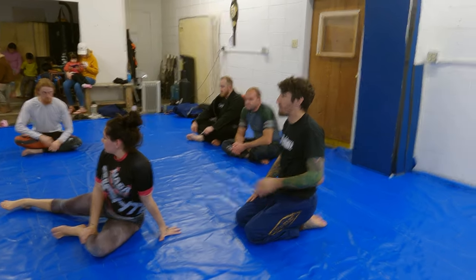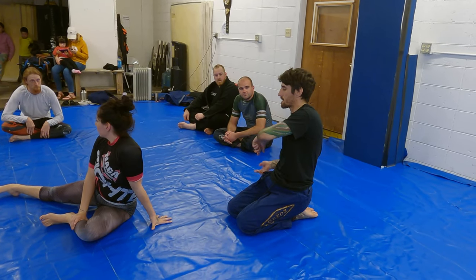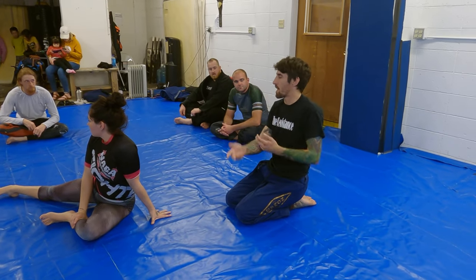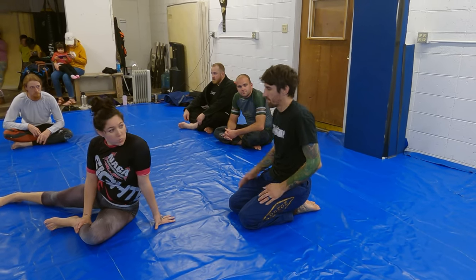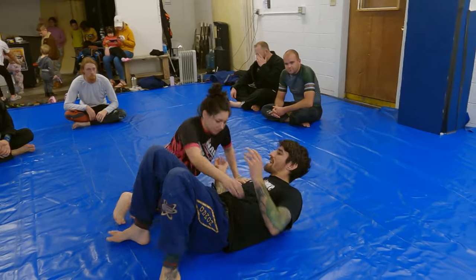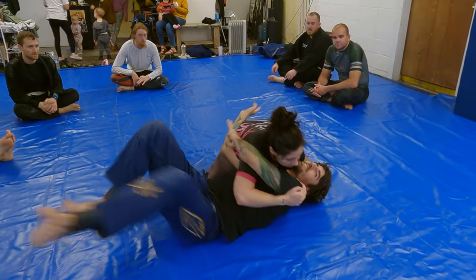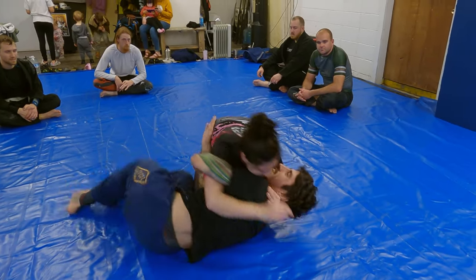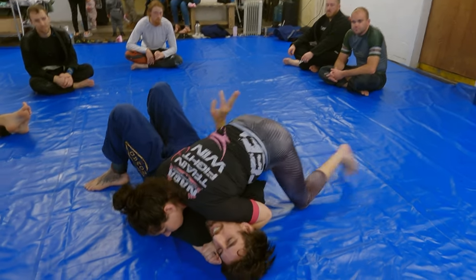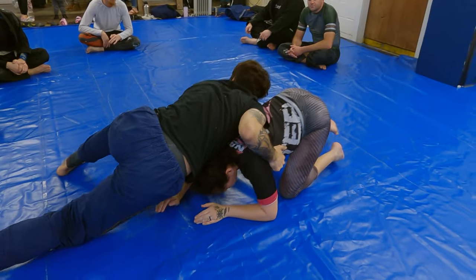It works best when they're pressuring you, because the swinging of your legs relieves just enough space for you to slip right out. So if she's not pressuring in on me — like she has side control but there's hardly any pressure — I might be able to do it, but it's just not quite the same. If she has tight side control, it just works best.